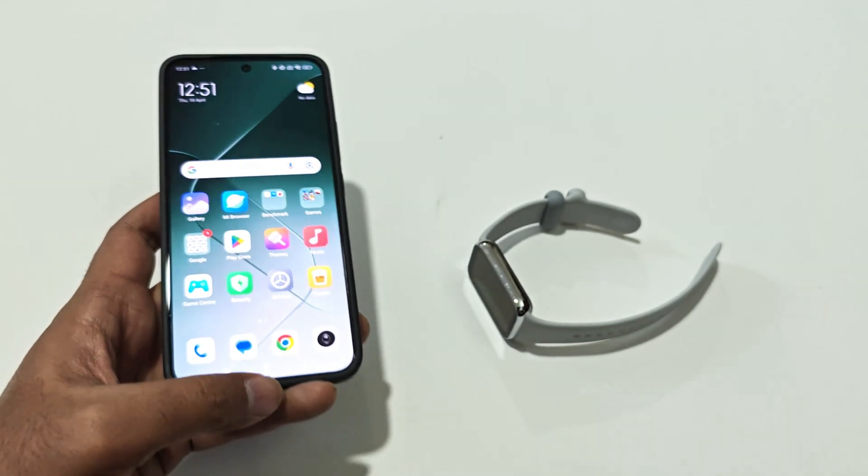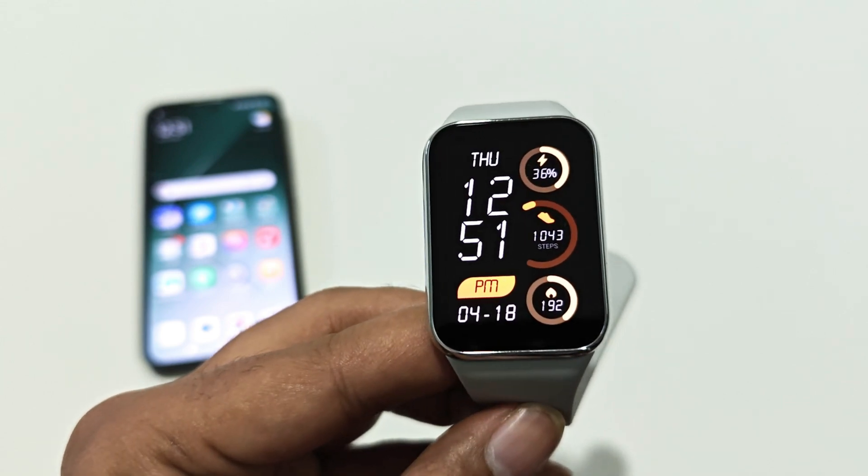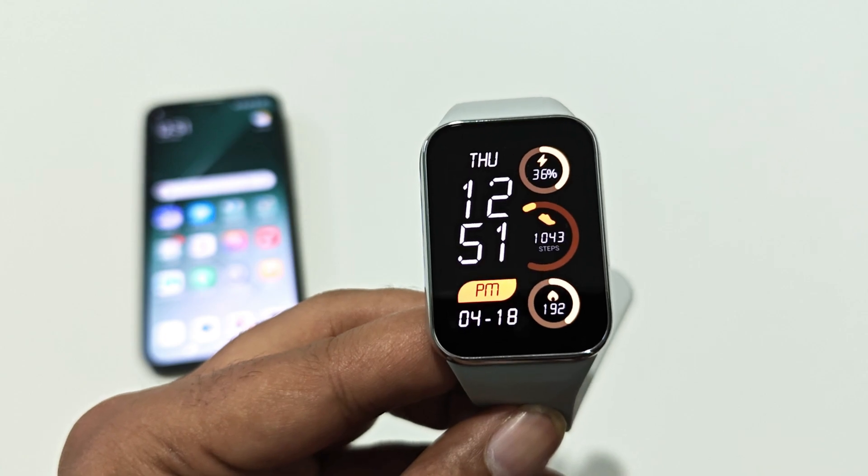So this is how you can update the software and OS of your Xiaomi Smart Band 8 Pro, Xiaomi Smart Band 8, or whatever Xiaomi fitness tracker or smart watch you got. That's all for now friends, thanks for watching this video.